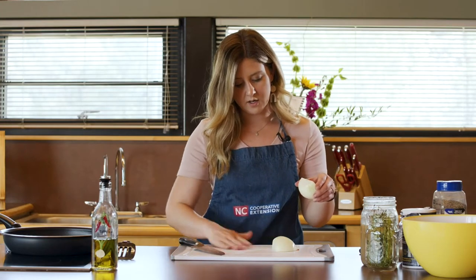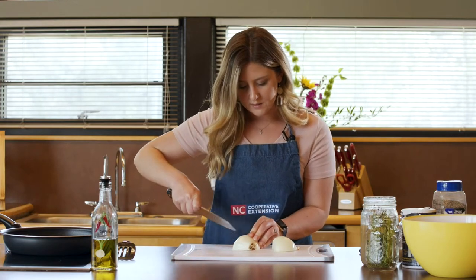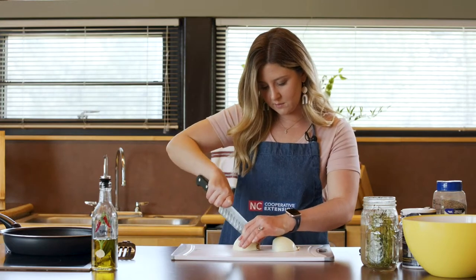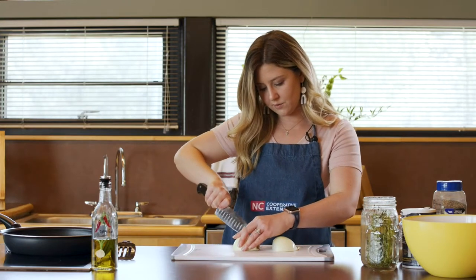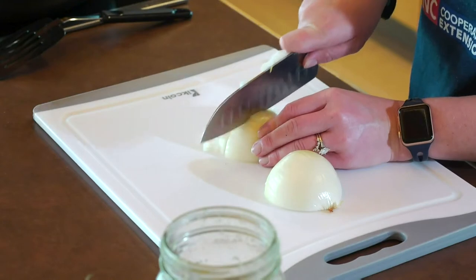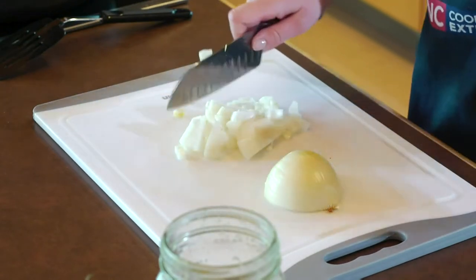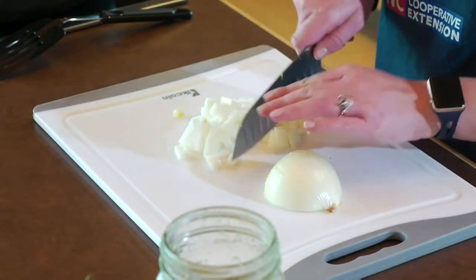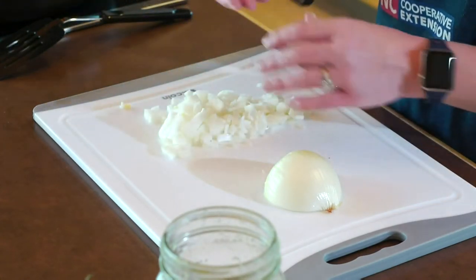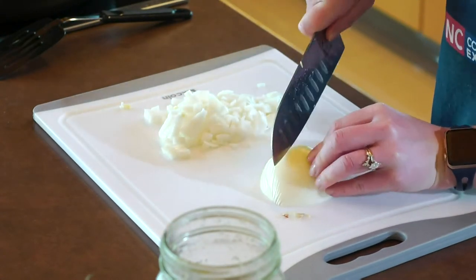Our recipe calls for a cup of onions, but this is a fairly small onion, so we're just going to use the whole thing. We go in where those grooves are and just make some little cuts, not quite going through the root, and then chop it up the other direction. And you've already got your little pieces done — you don't have to do a whole lot of chopping.